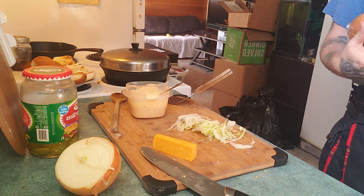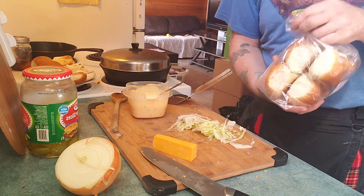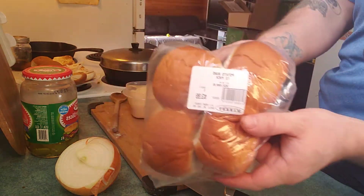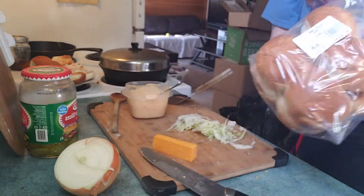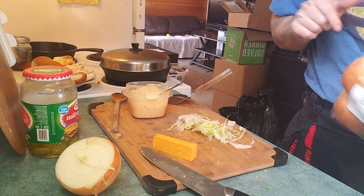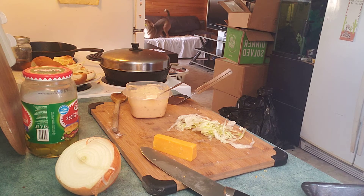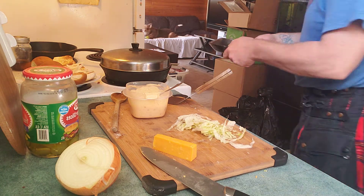Get some buns. These are potato buns — super good. Put the unused buns away in the cupboard. The beef I'll pack into zip-locks later; for right now I'm just gonna pack it down and put it in the fridge.